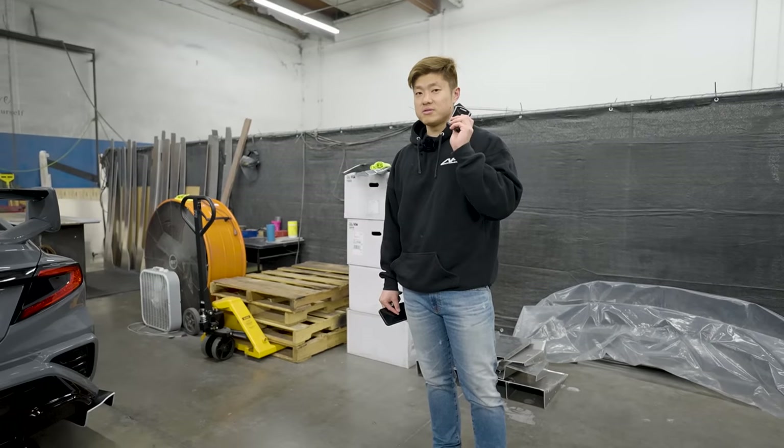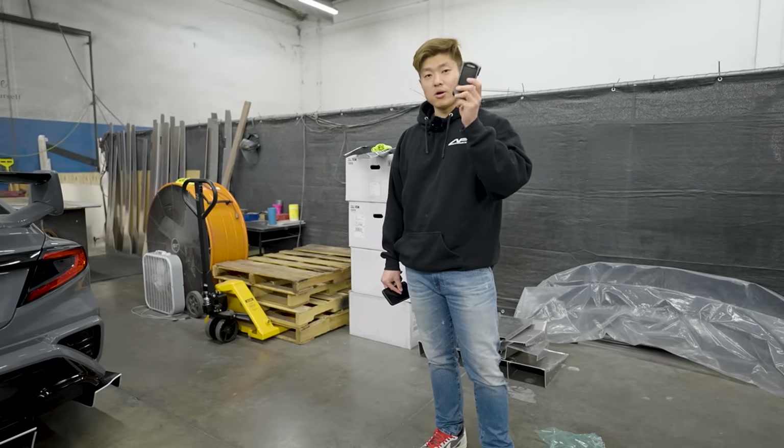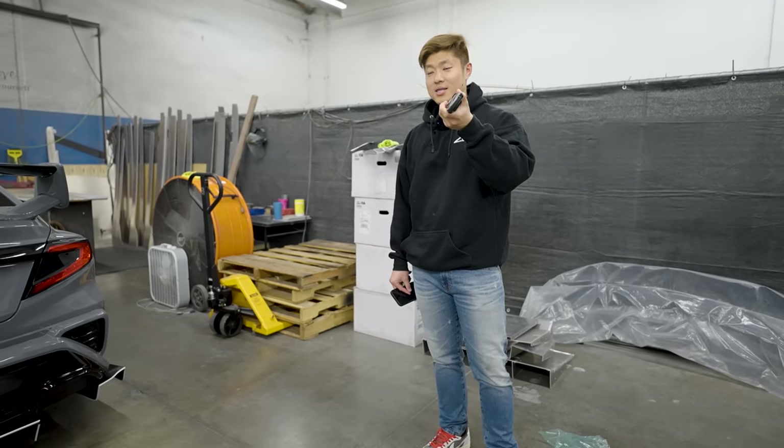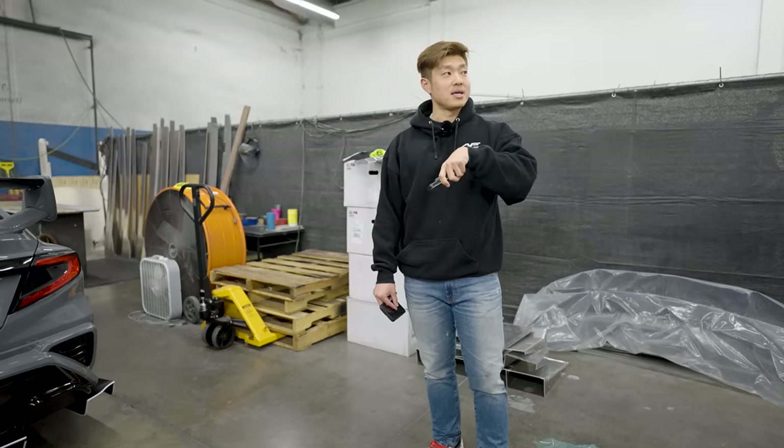If you're new to the channel, welcome. We're Aero for the MX - my name is Jeff and this is Jerry behind the camera. Let's just get the car started and running, Jerry, because it's getting late.